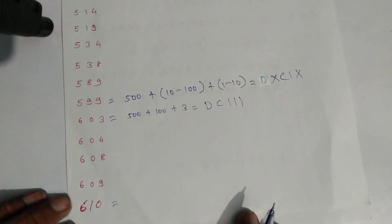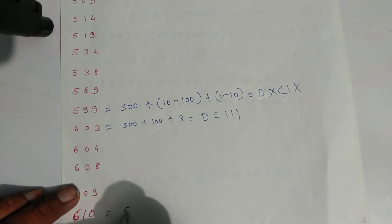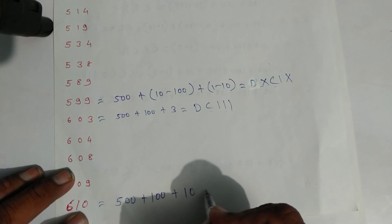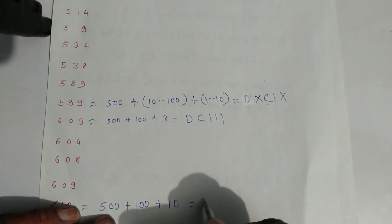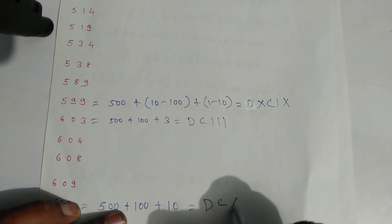For six hundred ten: five hundred plus one hundred is six hundred, plus ten. Write symbols: D for five hundred, C for one hundred, and X for ten. That is six hundred ten.